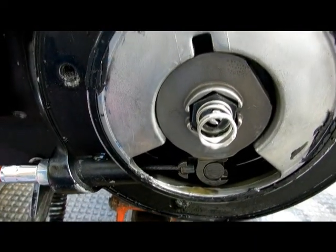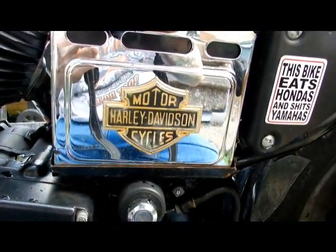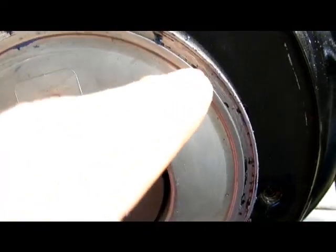Anyway, I decided to do the clutch later when I've got more time. I just want to get out and ride for a bit, so I'll do the gasket and the battery now and then come back for the clutch cable when I've got more time.